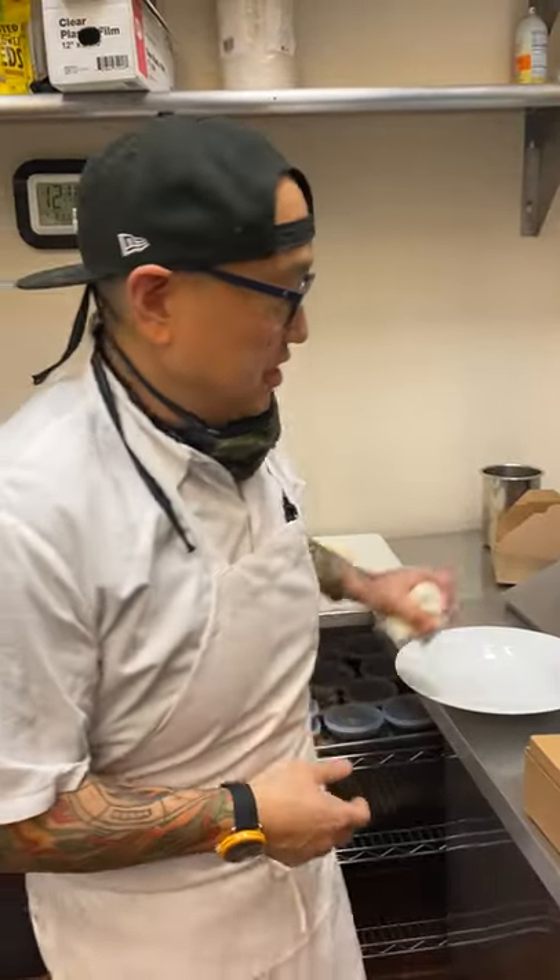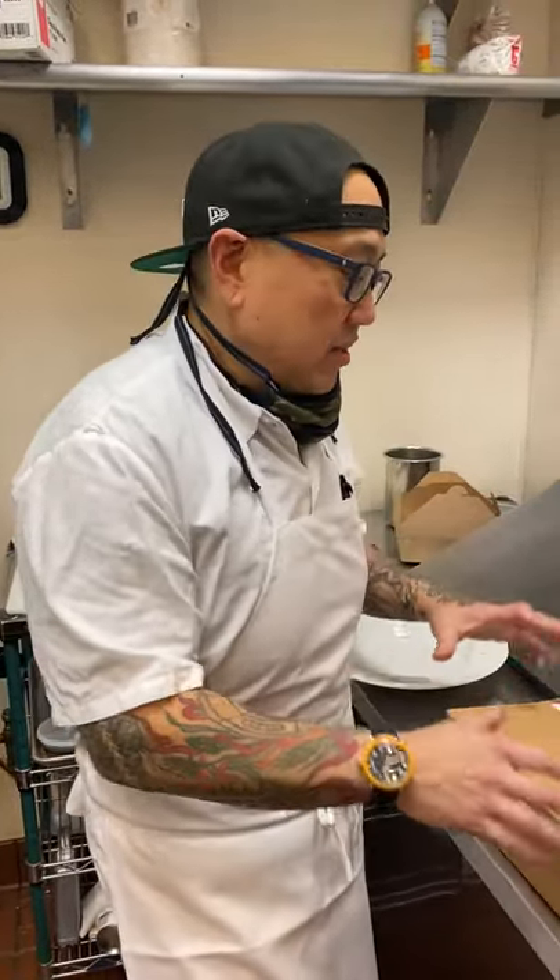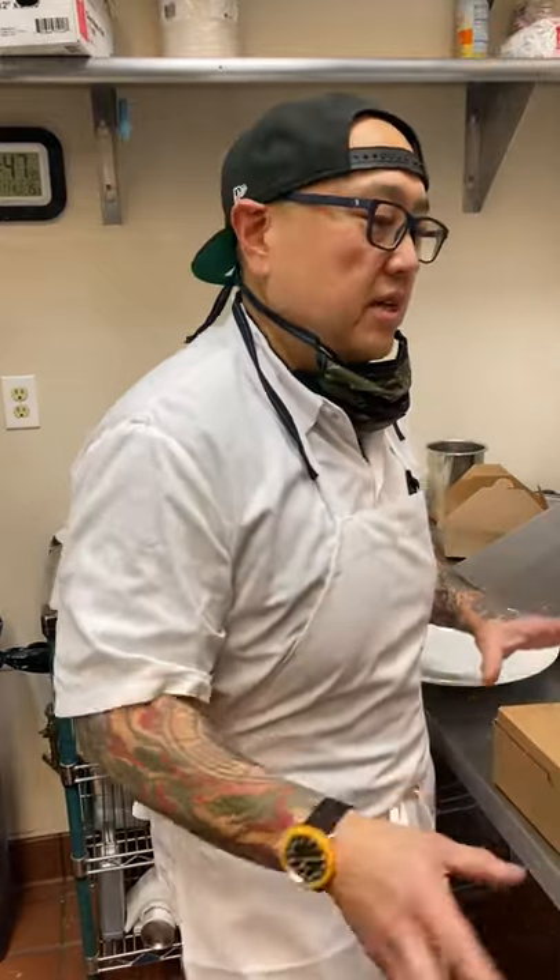Okay guys, we're back. We're gonna shoot our second course for our New Year's Eve menu for this year, saying goodbye to the year that shall not be named. So this is our second course, this is our consommé — our soup course. This does have a pasta in it, so your pasta is still in the freezer until you're ready to cook it.